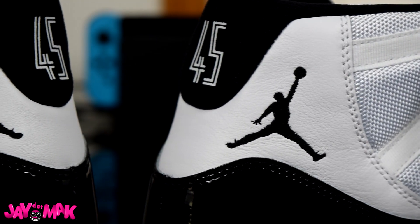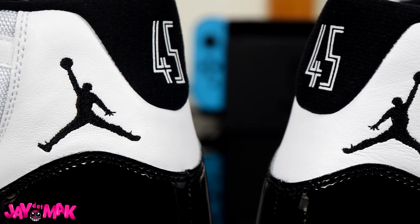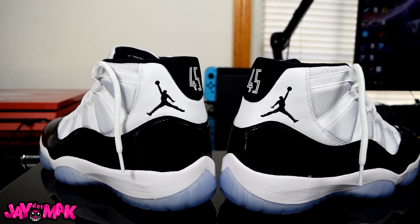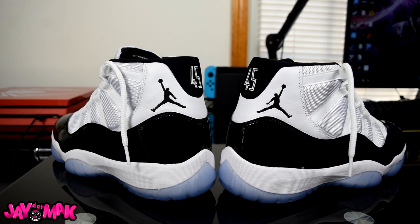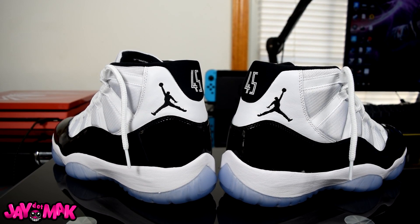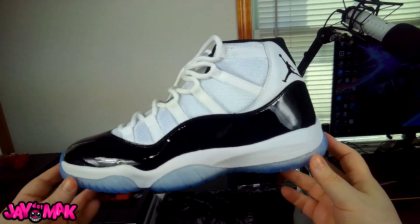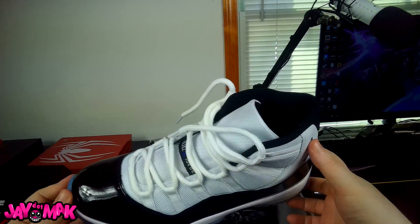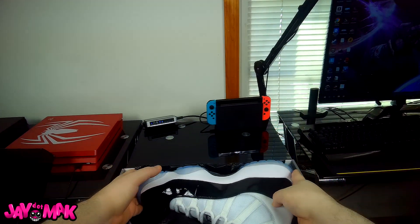Everybody says, 'Oh I'm not gonna cop, there's a million pairs, everybody's gonna have it' — until it's time and you start seeing sizes selling out on Nike and Sneakers and you're like, 'Maybe I'll hit up the foot sites and pick up a pair,' or you start rushing out to your local Foot Lockers to see if they still have pairs on the shelves. Tell me in the comment section down below. My name's Jay, this is another episode of J.Mac — I'll see y'all later.